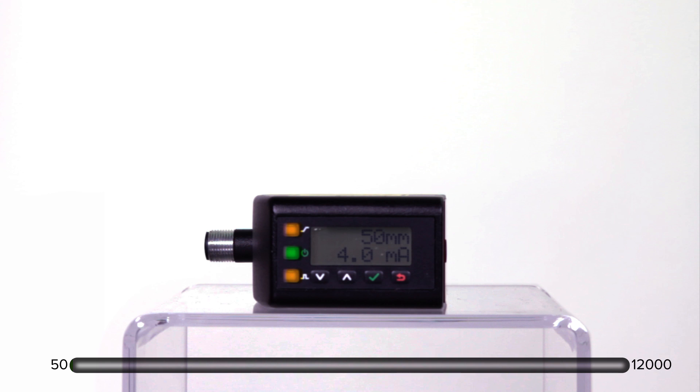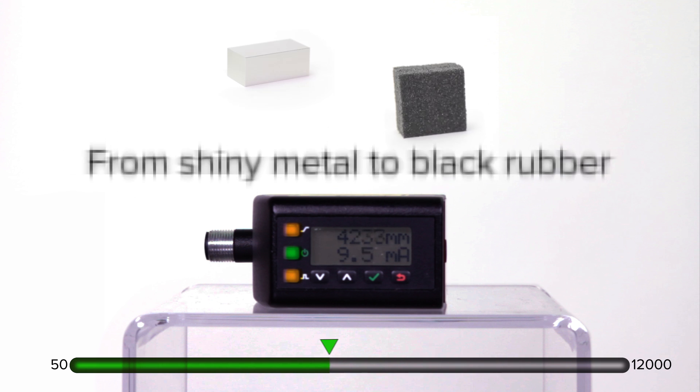The LTEF has high repeatability and accuracy for challenging applications and can be used on some of your toughest targets, from shiny metal to black rubber, providing stable detection even at a steep angle.